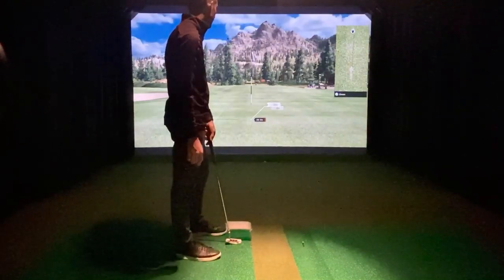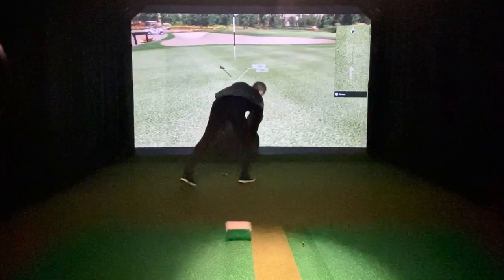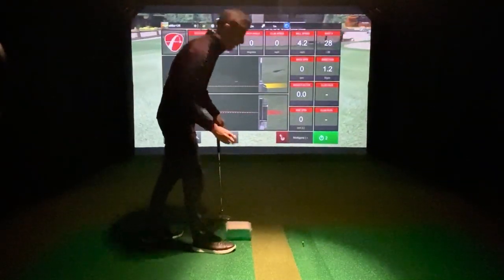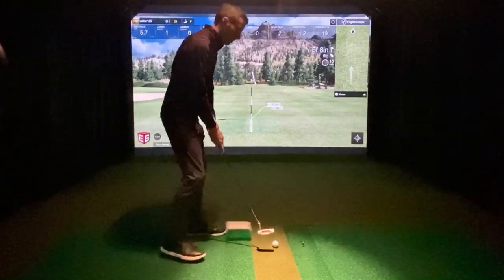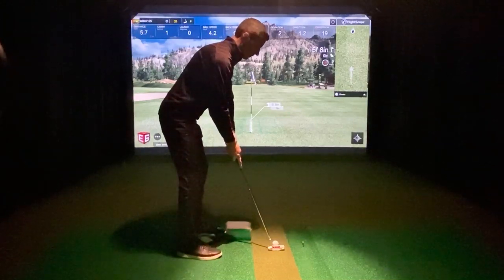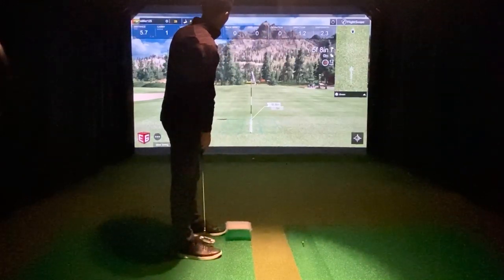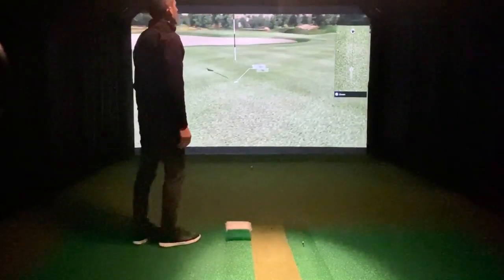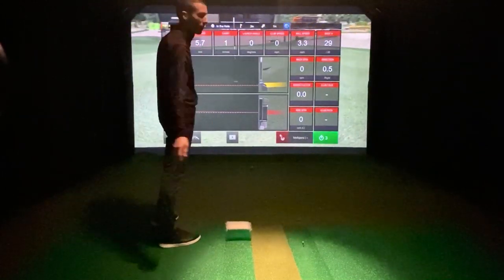That was a little harder — jammed it in though. 4.2 miles per hour, and that was a little right of center, and it caught the right edge of the cup. Just to the hole — 3.3 miles per hour, carried 5.7 feet.